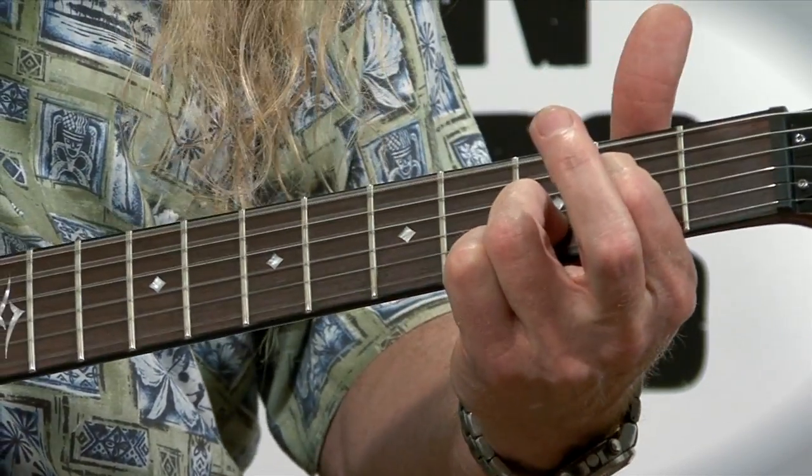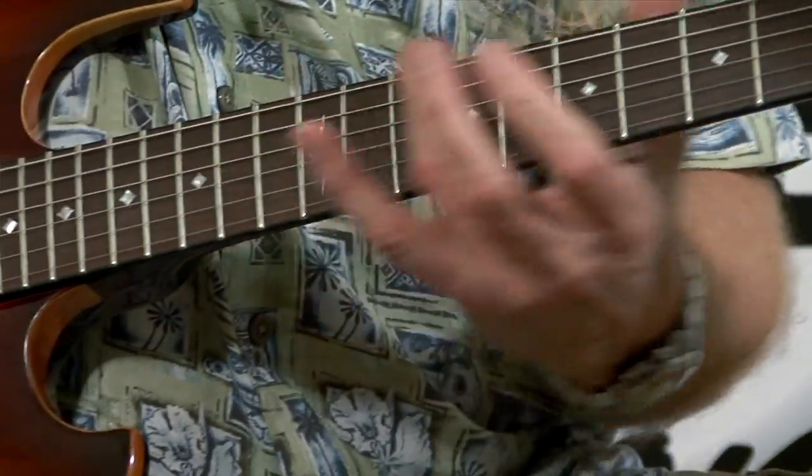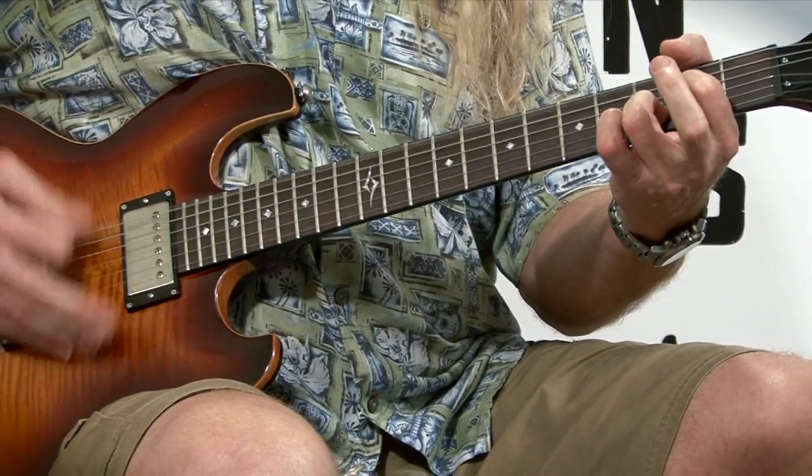So there you go. We talked about Drop D tuning, our five chords going up to D, and other things you can do. There's your Drop D tuning — a lot of fun and great for songwriting techniques. I use it all the time. Practice this one and subscribe to our channel — free videos every week. Have a great day.